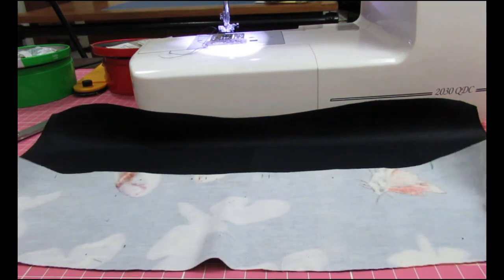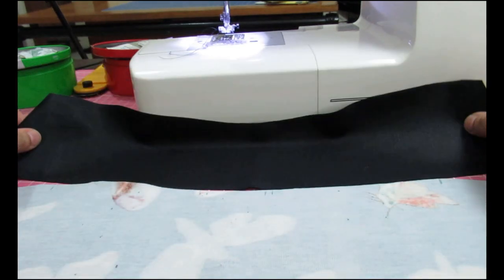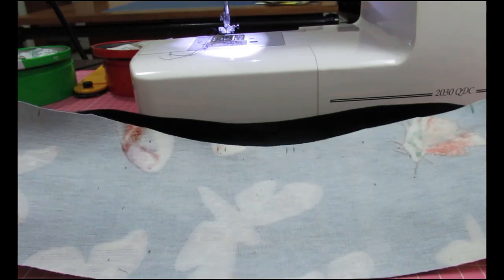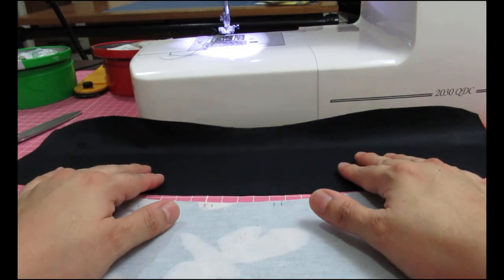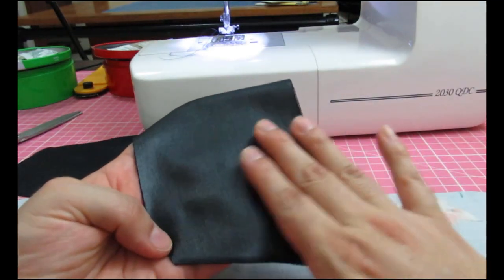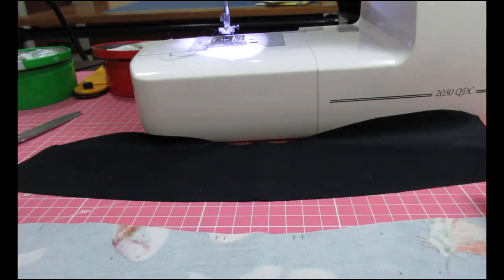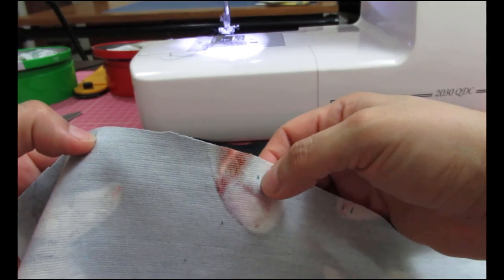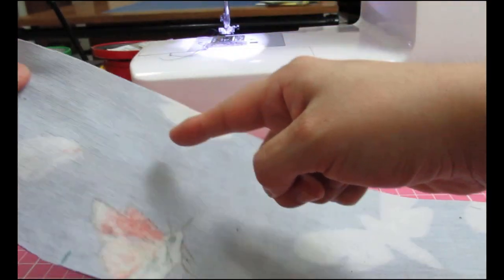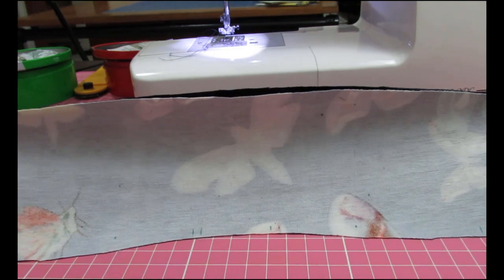I have two collar pieces: one from the main fabric, which I've chosen as the under collar, and one from the contrast leather-look jersey, which will be the upper collar to match the facings. I have not followed the instructions, which say to interface the under collar. I've sewn a lot of jackets and I prefer the upper collar to be interfaced — it just looks smoother and hangs nicer when the visible part is interfaced. I'm going to sew these two collar pieces right sides together, starting at one point and going all the way across the top, then turn it right sides out and attach it to the jacket. Sewn with a three-eighths seam allowance.